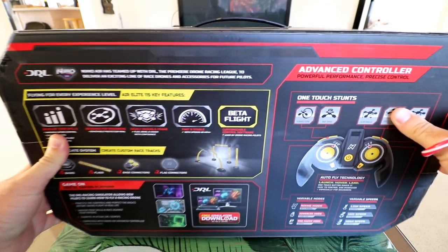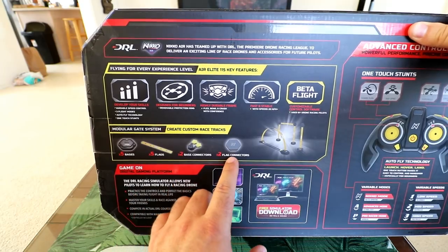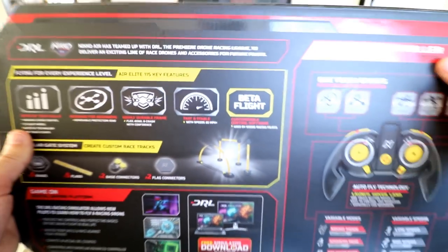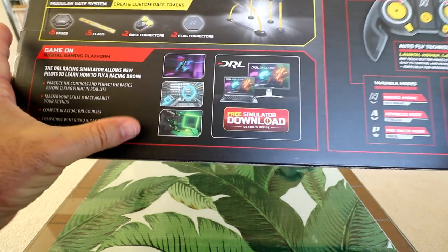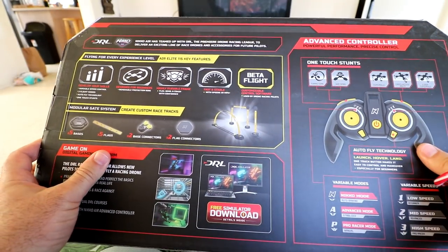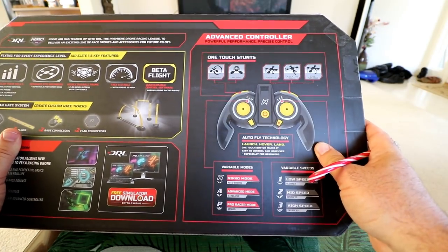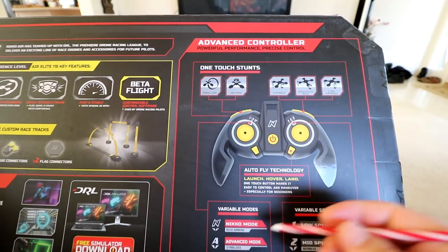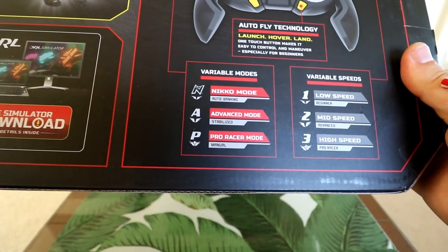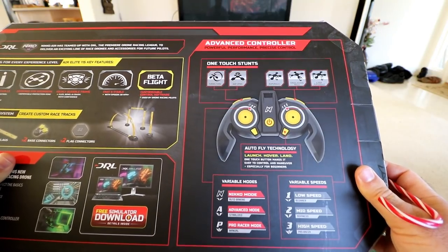Flipping the box over to the back, going through a couple of points. For the gate system, they give you five bases, five flags, two base connectors, and two flag connectors, with a little image showing an example of how you can set up some gates. Pretty cool. This also shows the DRL simulator software — looks pretty in-depth, you can go through virtual gates on your computer. That's what the controller looks like. These are the modes: Niko mode which is like auto banking, stabilize mode, and manual mode on the bottom. That tells me it's full beta flight with manual mode — just like acro or air mode.